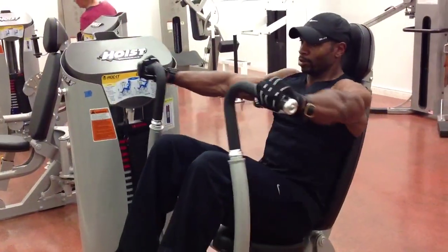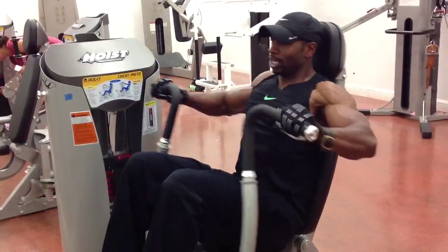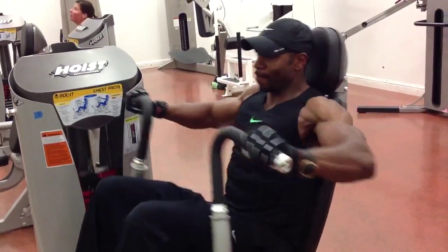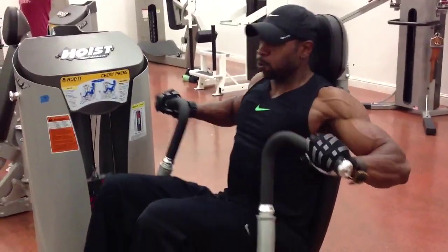Before I get into my chest press workout, I must warm up first. I'm instructed to do three sets of 15 reps on the chest press. Then the madness begins and the chest workout starts.